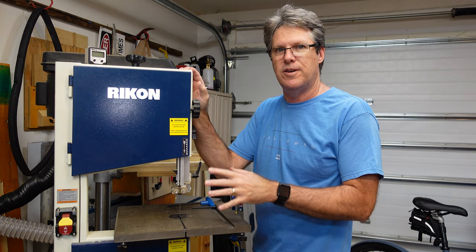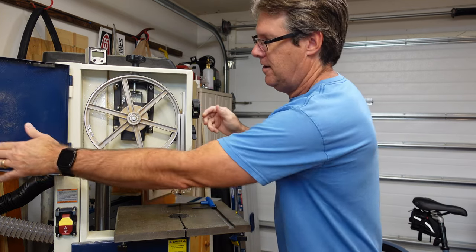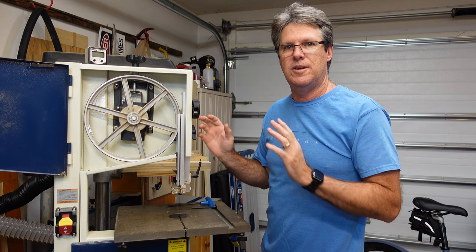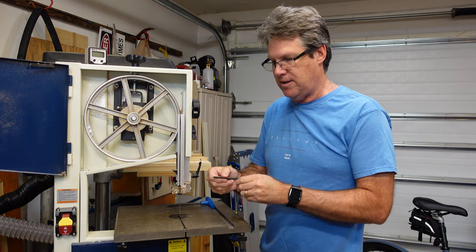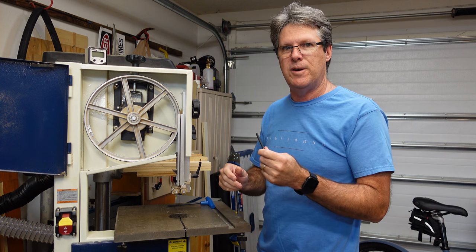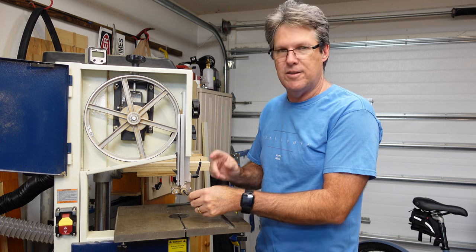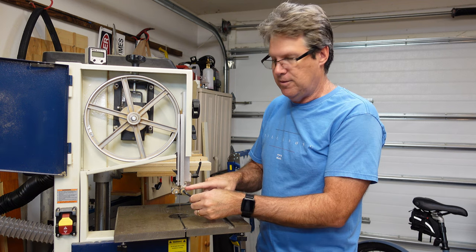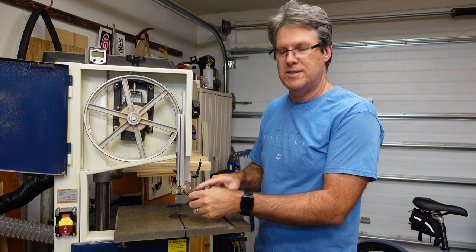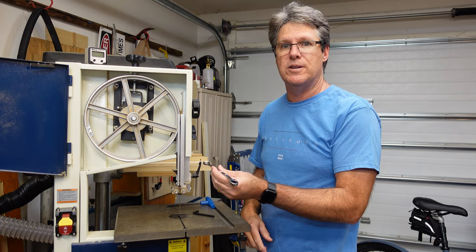We're going to unplug it first. The other thing we're going to need — and this should have come with your Rikon bandsaw already — is a 5-millimeter allen wrench that you'll use to loosen all the bearing guides, and also a 10-millimeter wrench. That's what you're going to need today.